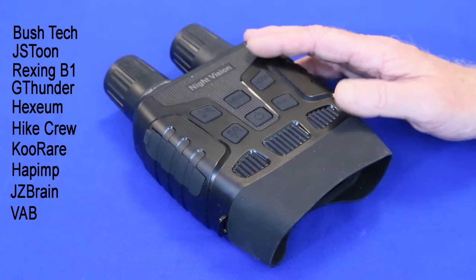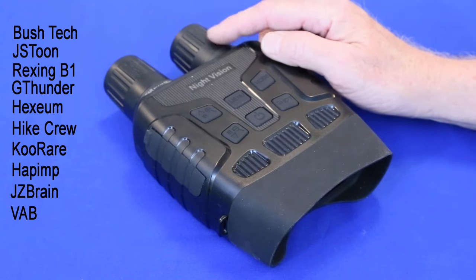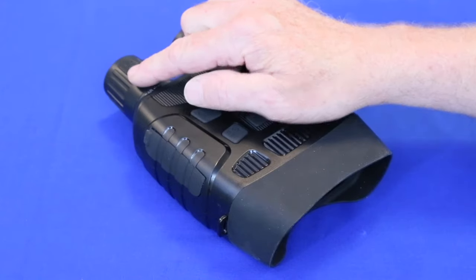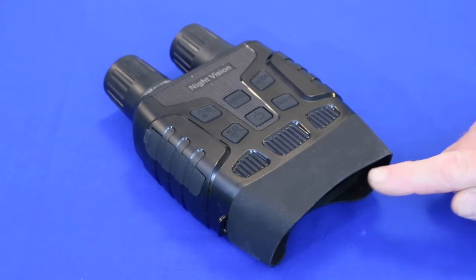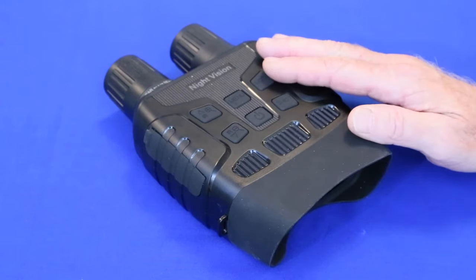First up, while they look like binoculars, they aren't. The two objectives in front aren't the lenses you look into, but the infrared light source and the lens that looks at the scene. What you look at in here is a single screen. Even though you use both of your eyes, these are really a monocular, not a binocular.